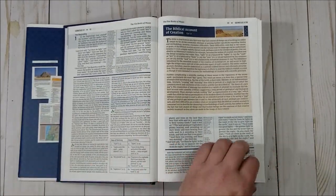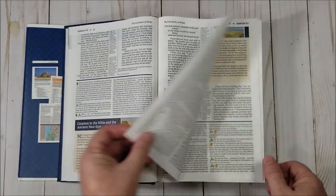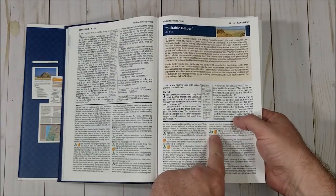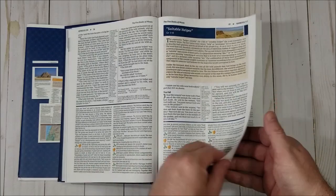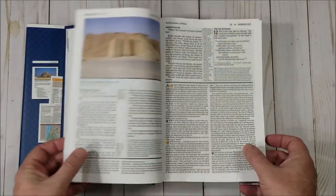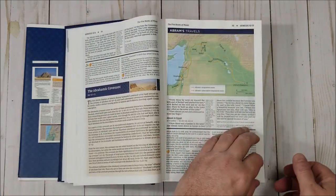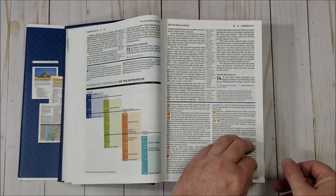Here's the commentary. There are lots of articles, and icons highlight what kind of commentary each entry is — it shows you all of this in the front. There are lots of photos, in-text maps, and they're all full color, plus lots of graphics.